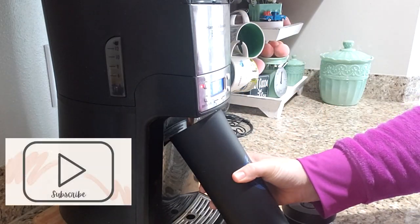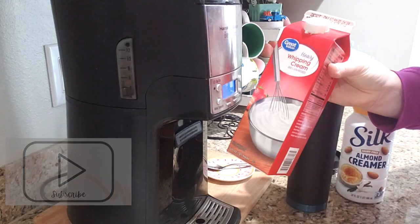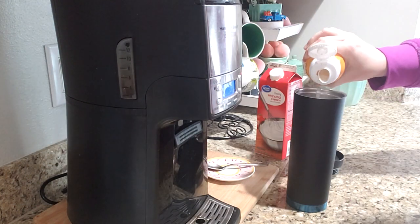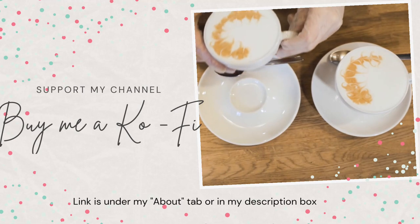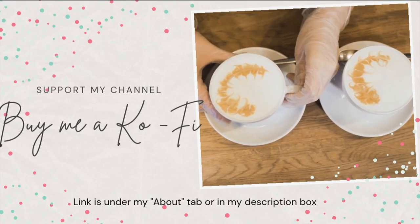Now time for coffee. Today I am having the Thanksgiving blend from Starbucks — it was really good. If you ever feel the urge to support my channel, you can always buy me a coffee. I have a coffee account and it is listed in my About tab and in the description box. Now, on with the DIYs.